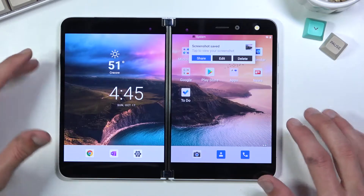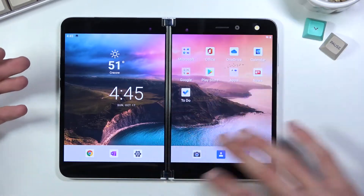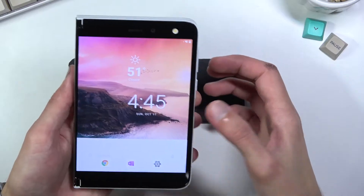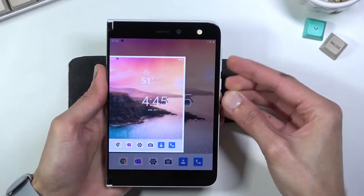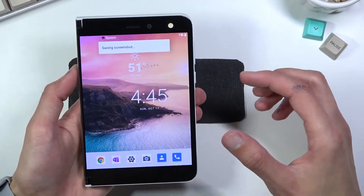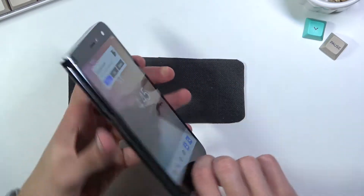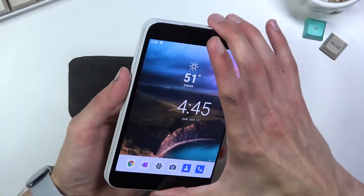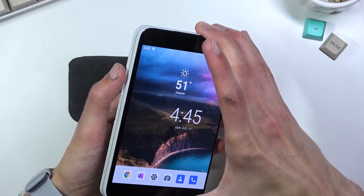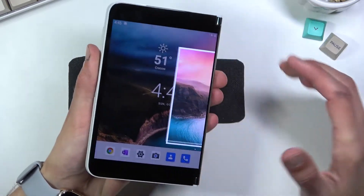Additionally, if you want to capture just a smaller version — so as an example just one screen — you would fold it and then do the same thing, and this will capture the smaller version. If you want to capture the other screen, flip it over, double click, and do the same thing: power and volume down.